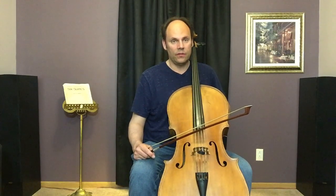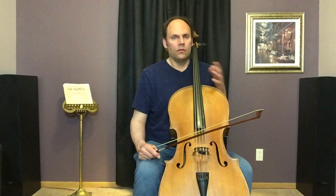Hello and welcome to celloprofessor.com. This is a video on the basic bow hold of the cello — how to introduce the bow hold to very beginners. Here's one way to do it in the classroom and even in private teaching.